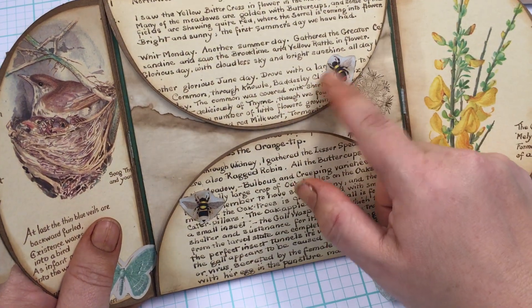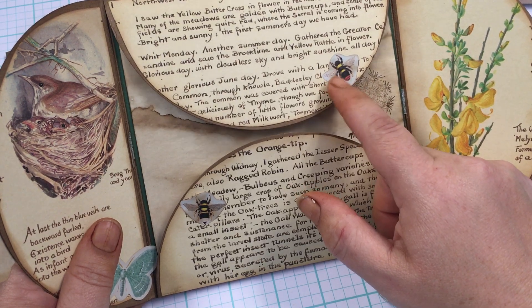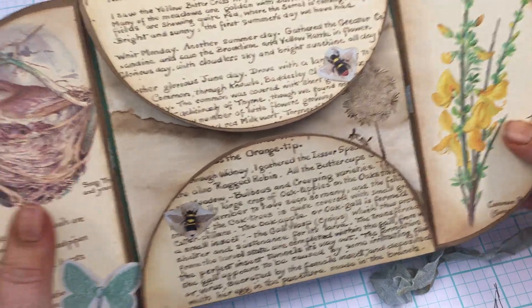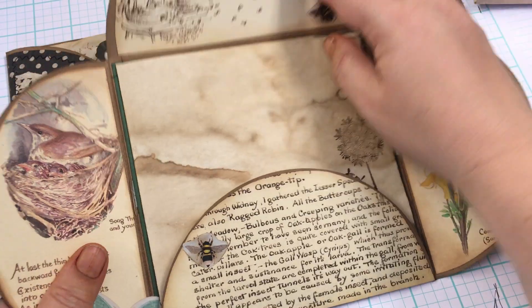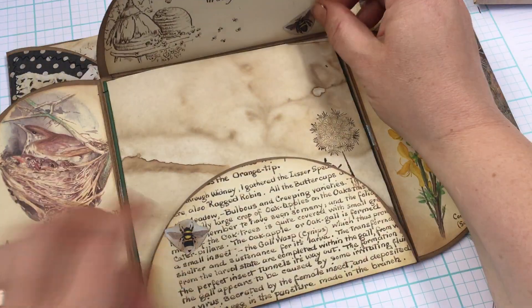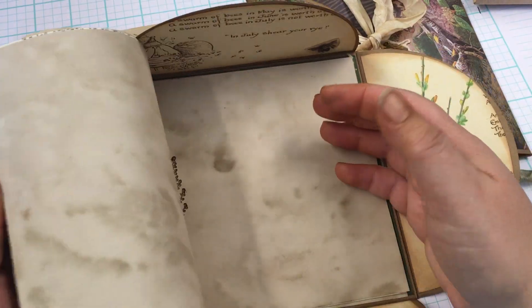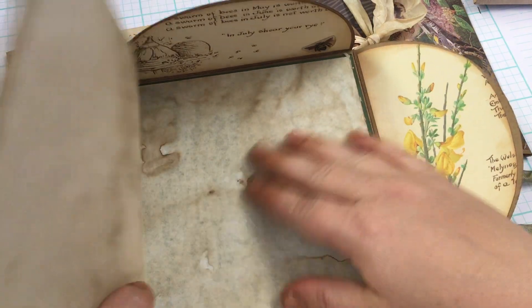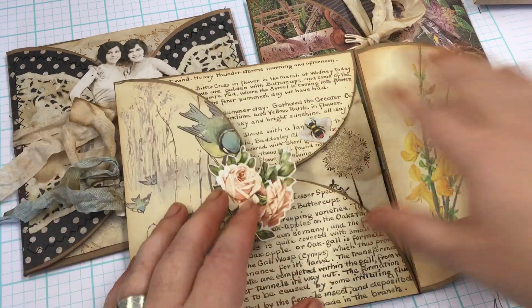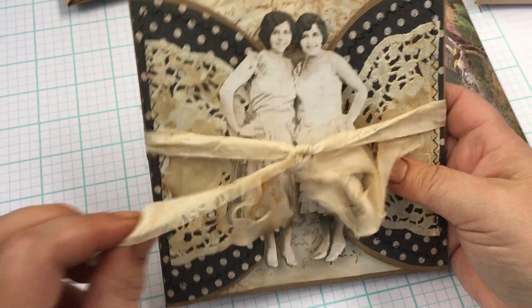These are stickers from that sticker book — I'll put that link below. And then you lift it up and there's another Edith Holden illustration, some coffee-dyed paper, old book pages, and then there's the last page. Here's another one using more of my ribbon, of course.